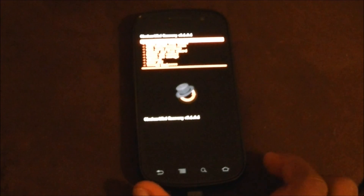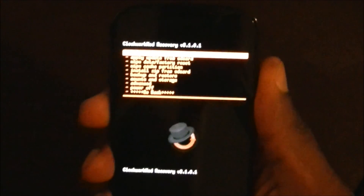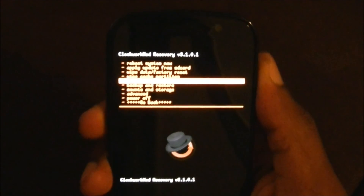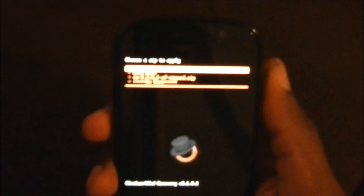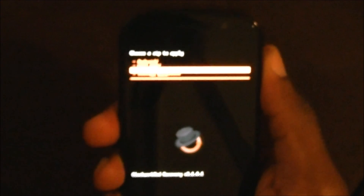Now go down to 'Install a zip from SD card' — that's the fourth or fifth option. Then choose 'Choose a zip from SD card,' which is the second option. You'll see the su zip file listed — something like 'su.3.6...' — select that one.